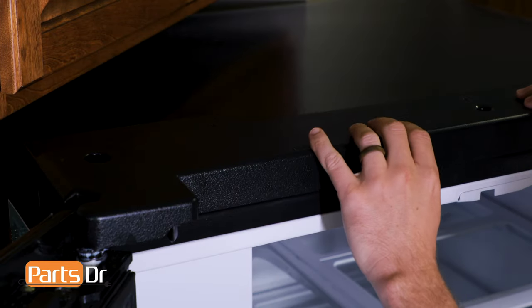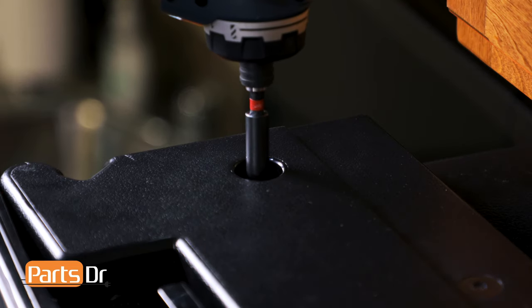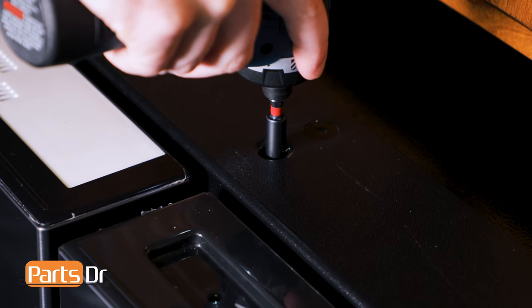Next, flip the tabletop cover down and push on the four tabs until they lock into place. Now, reinstall the three Phillips screws. With everything put back together, plug the refrigerator back in and turn the water supply back on to the refrigerator.